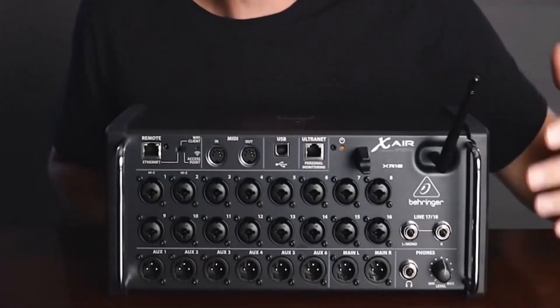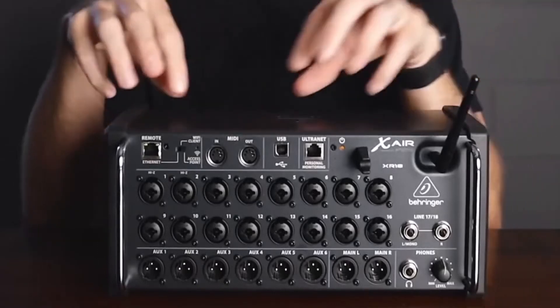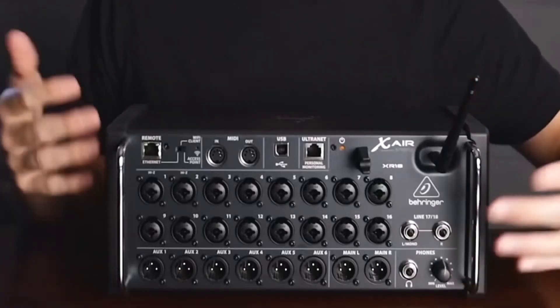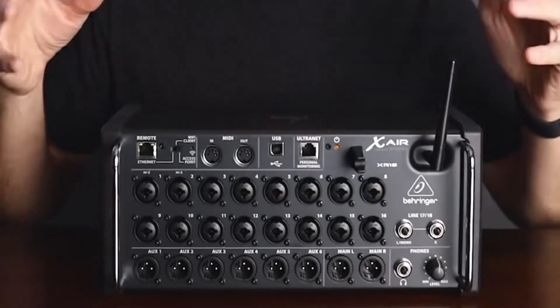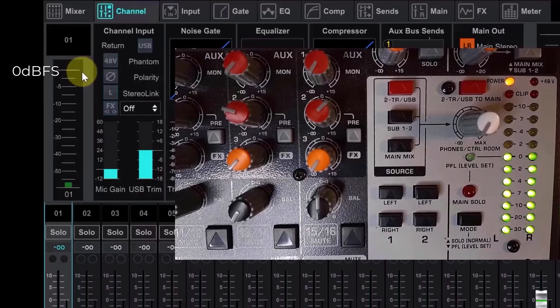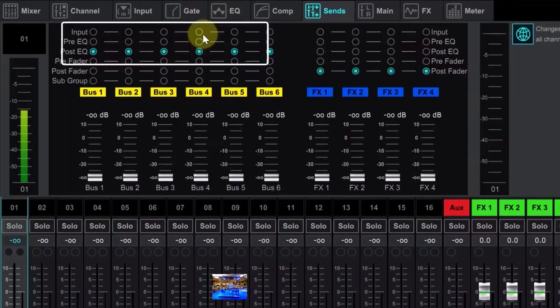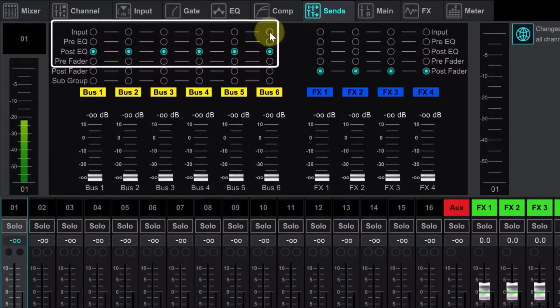Monitor mode binds a device to a specific aux bus, so each performer can use a Behringer P16M personal monitor mixer to create a unique wedge or in-ear monitor mix, independent of the front-of-house engineer. X-Air Edit for PC is available directly from the Behringer website. It communicates with the XR18 via the built-in Ethernet LAN connector using a standard Cat5 cable up to 330 feet (100 meters) long. Since the PC screen is larger, this version lets you open and scale multiple windows simultaneously. Touchscreens are supported, or you can use a mouse or other pointing device, and a single computer can remotely control multiple mixers.